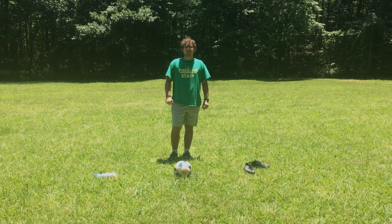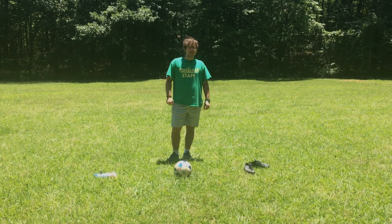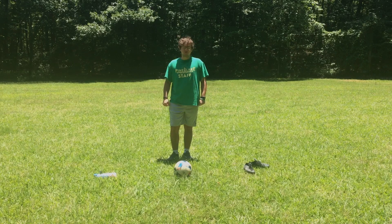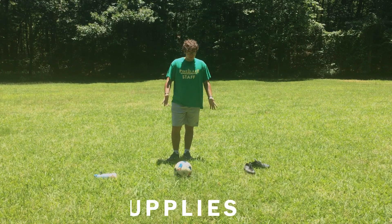Hey guys, my name is Joseph Aviles. I'm a 2020 Pine Light camp counselor and I'm here at camp today on the ball field to teach you how to juggle a ball.